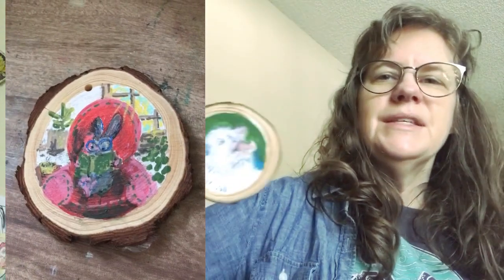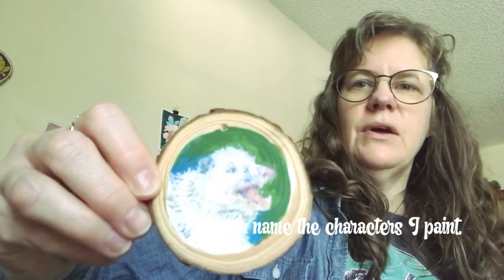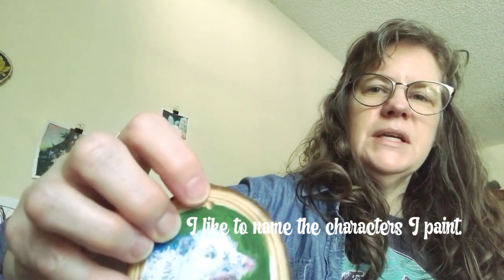I've got a bunch of wood discs and I'm working on making ornaments to put in my shop later, probably around September. I made this one yesterday and his name is Frank — for me personally. I'm going to put embroidery thread with some beads on them for the hanger. And this is Ronnie.